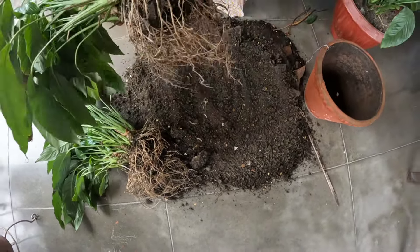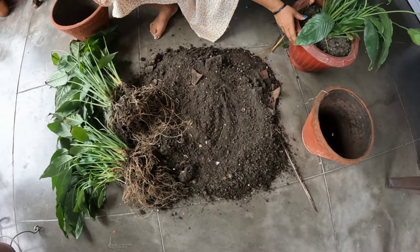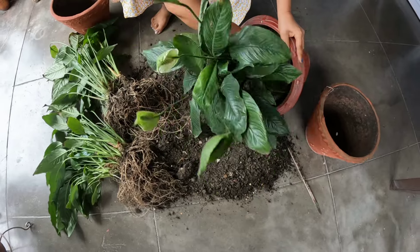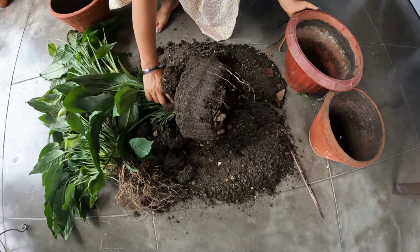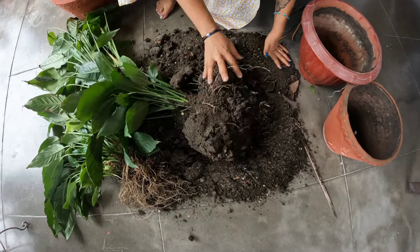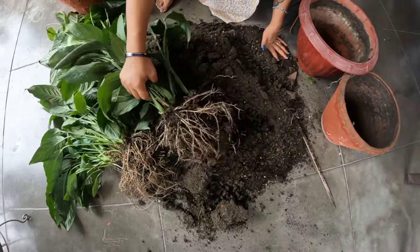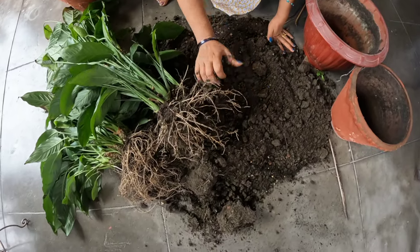If I go to root bound, I will make it a 30-minute piece. Here it is. We have to send an email box.